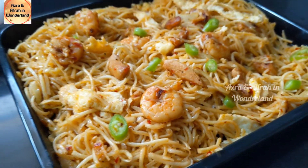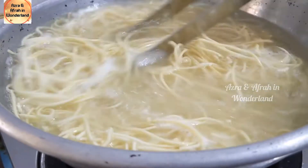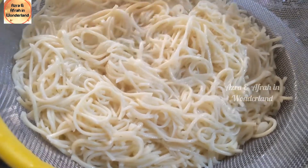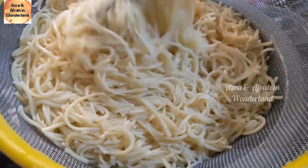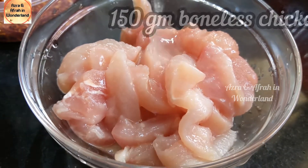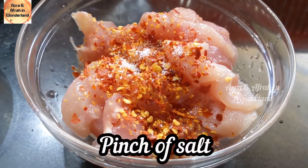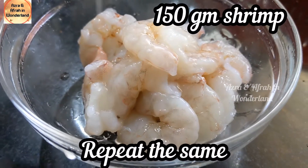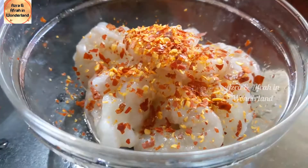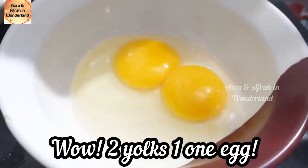Boil Hakka noodles until cooked well. For the marinade: 150 gram boneless chicken, a few drops of lemon juice, chili flakes, and a pinch of salt — mix well. Then 150 gram shrimp — repeat the same marinade.